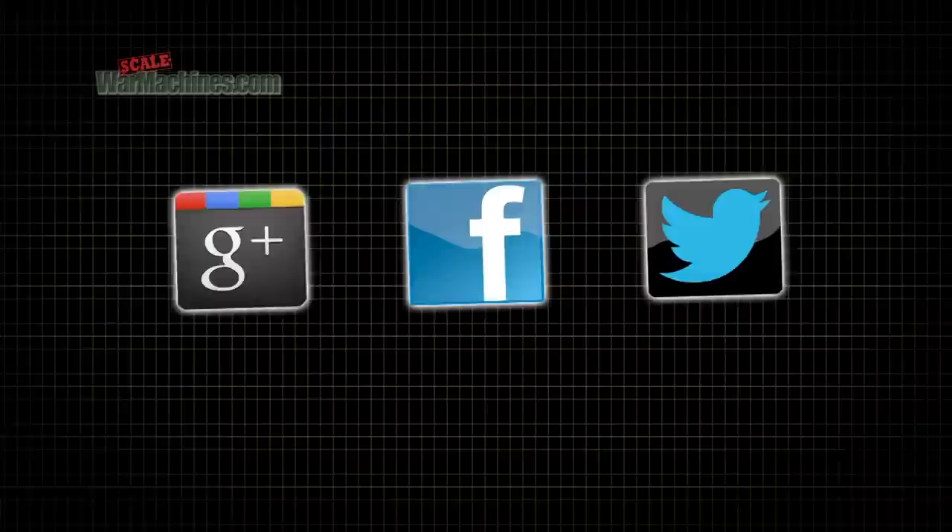There are more videos on the website and you can check out our Facebook, Google Plus, and Twitter communities. Bye for now.